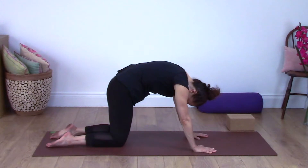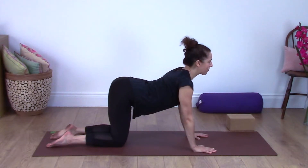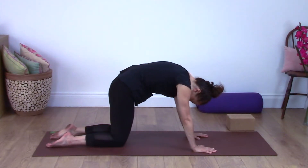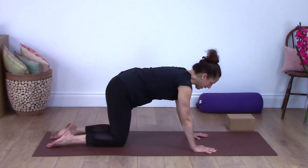We're going to do that two more times. Tip the tailbone up, looking forwards — keep the arms straight the whole time, making sure not to lock your elbows, and lift the belly. Last time, last round, looking forwards. And then one more time rounding the back.